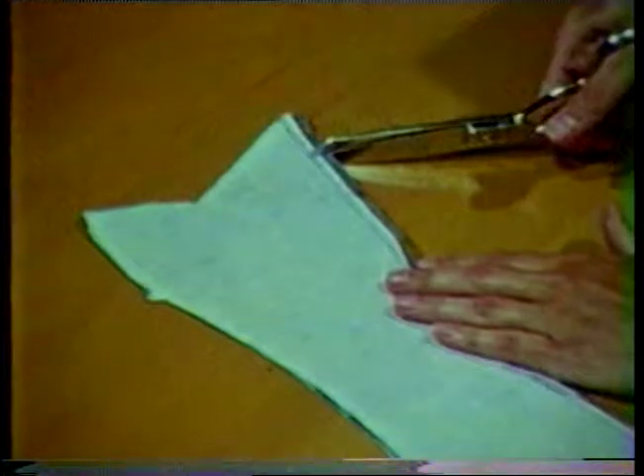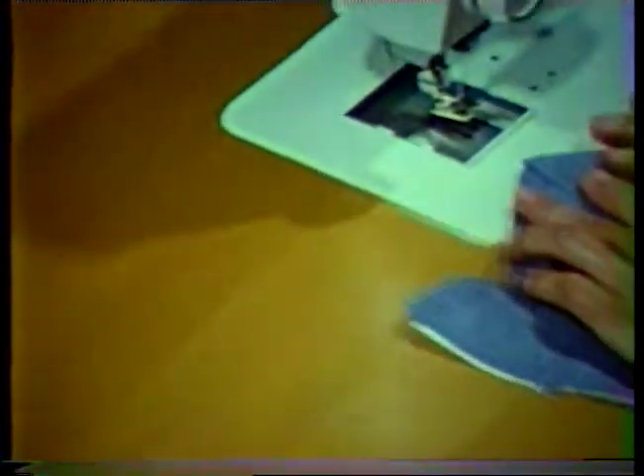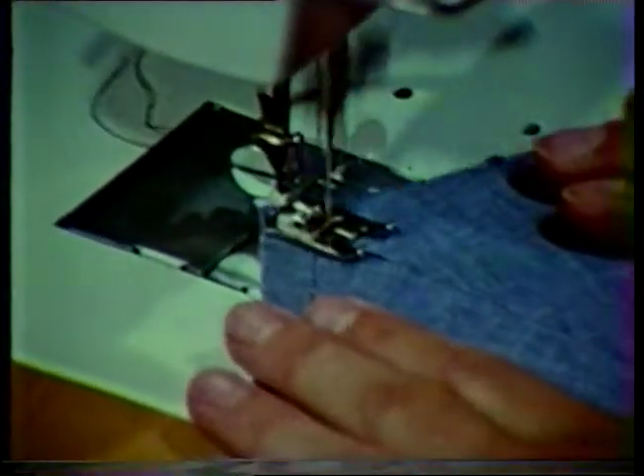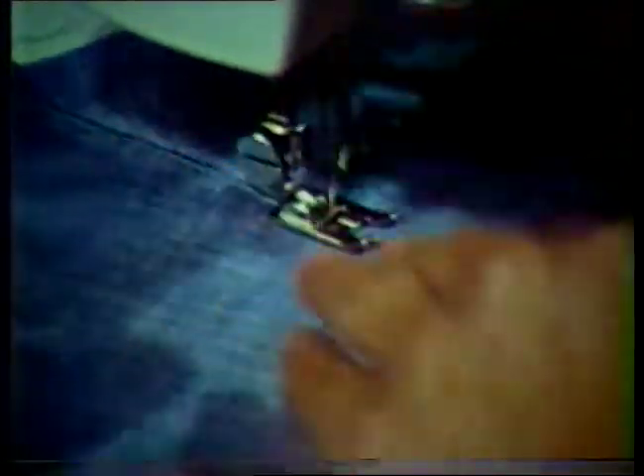Then layer or grade seam allowances. If the seam is curved, also clip at regular intervals to the stitching line. Understitch along this seam, stitching the seam allowances to the under collar. Place the stitching on the under collar side and stitch about one sixteenth of an inch from the seam line.